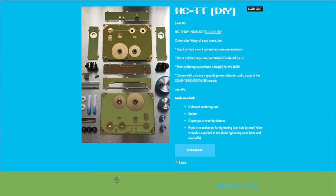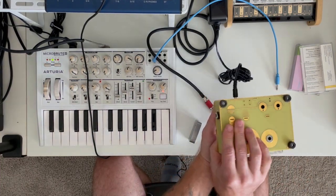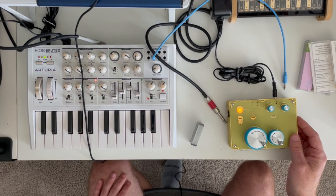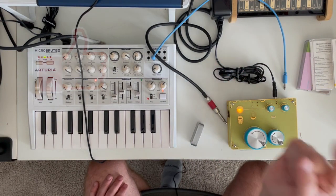So there it is — that's the HCTT from Landscape and some of the things you can do with it. Cool little gadget, easy to put together, and a fun thing to add to your setup. If you like what I do on this channel I'd really appreciate it if you would hit that subscribe button, and if you like this video please give it a thumbs up. I'll see you guys soon.